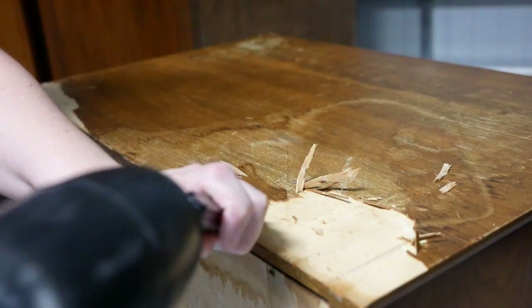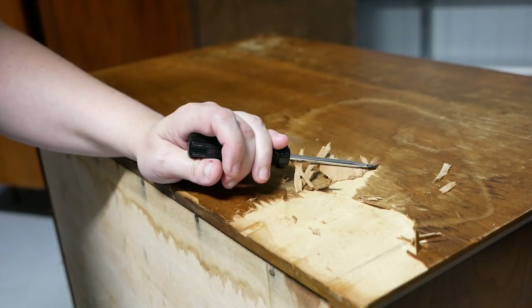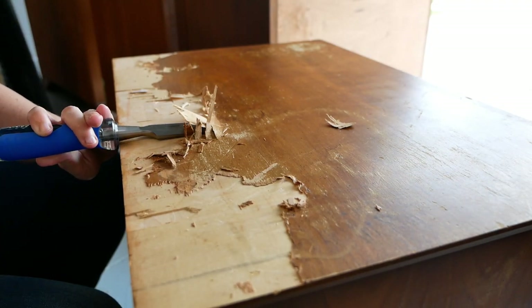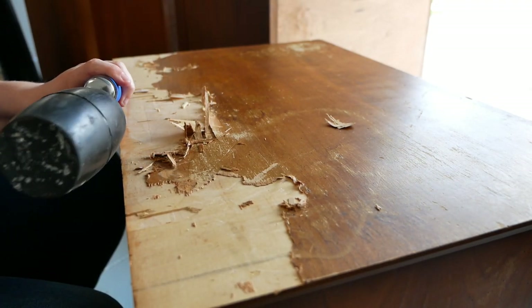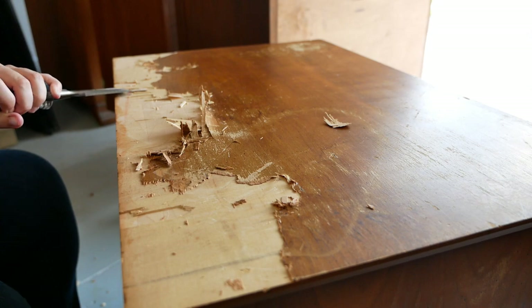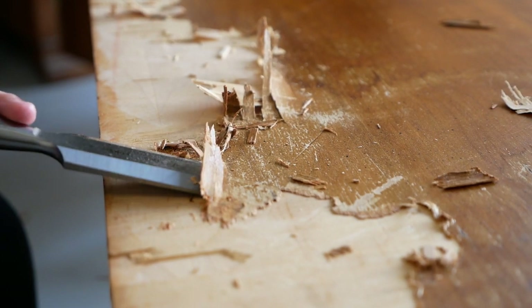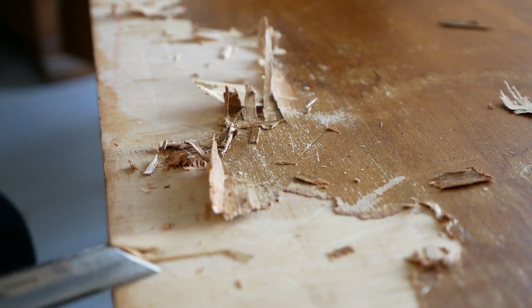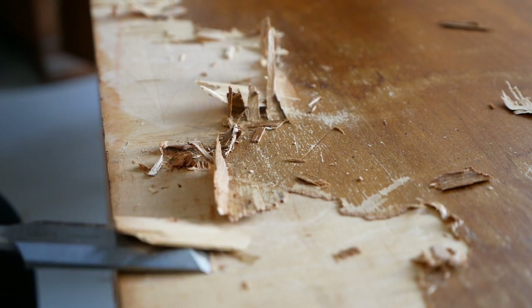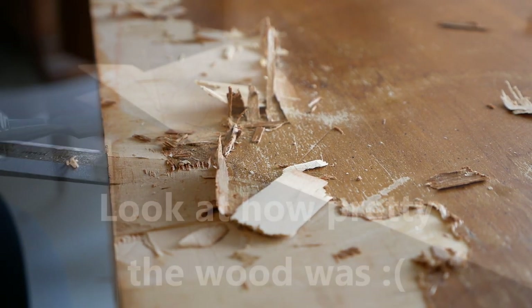After taking the veneer off the back, I wanted to remove the peeling veneer on the top. I realized the damage was pretty deep. There are two ways to go about this — you can try sanding, which I did try, but it wasn't giving good progress. I ended up getting a rubber mallet and a chisel from Lowe's and chiseling off most of the veneer, two layers of it in fact. The veneer on top was really beautiful and I wish it hadn't been water damaged.